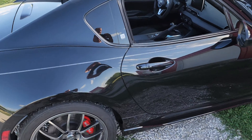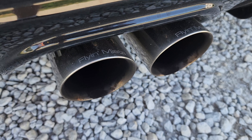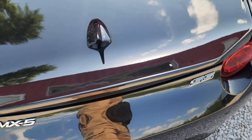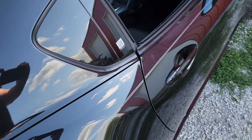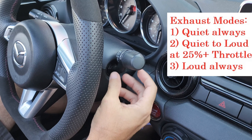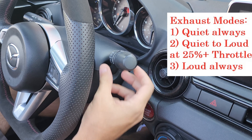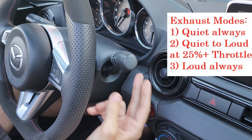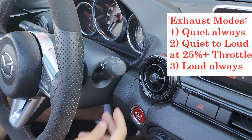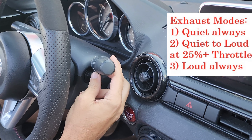Wait till you hear this thing. Lauren, show them the secret stealth switch connected to the windshield wiper — you can go to quiet mode or loud mode on the exhaust. It's even keyed to the pedal, so you can set it where once you hit twenty-five percent pedal, it opens up.